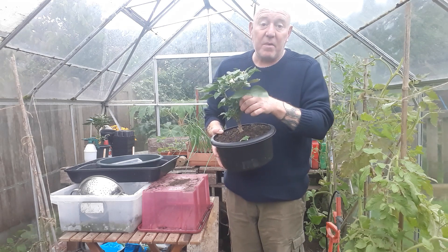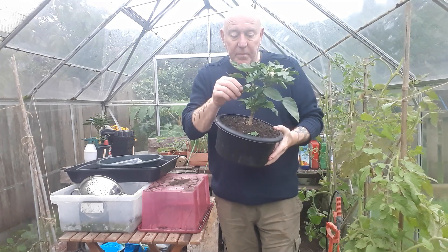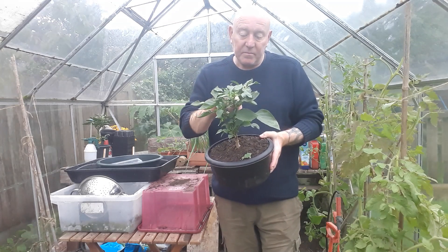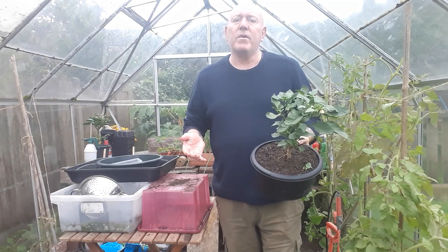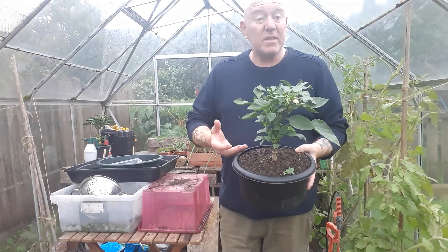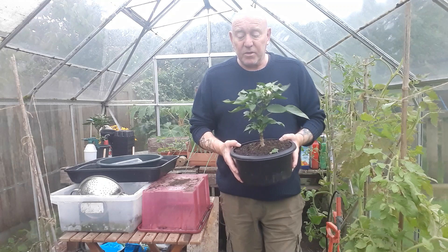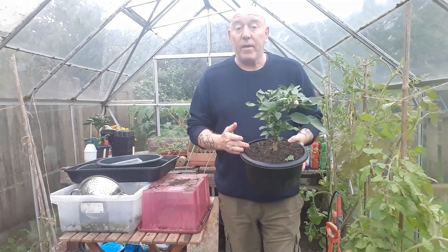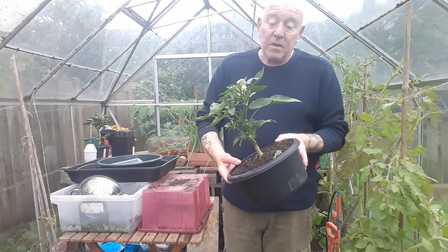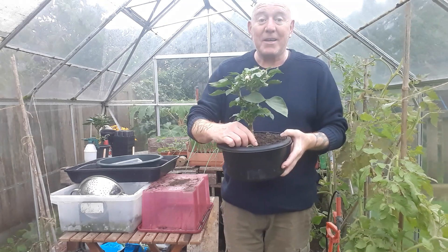We're not going to get peppers at this time of year, it's too late, so some of these buds I'm just going to take away to discourage it from trying to grow more peppers. We haven't been able to get ripe peppers all year, never mind coming up towards the end of September. You're better off doing that when you're overwintering your plants anyway, because if they keep trying to grow, they're not concentrating on growing a stronger root system. We're trying to just keep these going overwinter - we're not trying to grow fruit. So what I'll probably do is take all the flowers off it and see what happens after that.